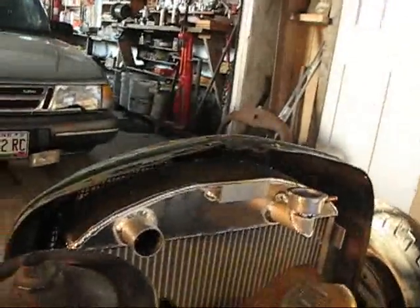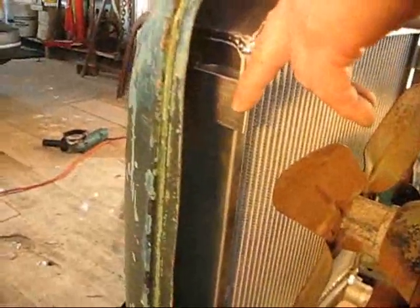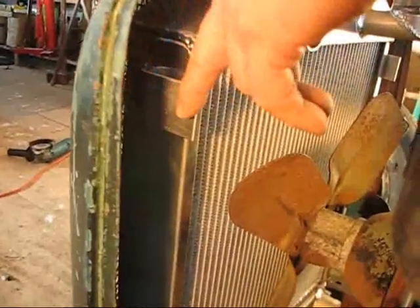I can come down about an inch, which is not much trouble to chop it down an inch. But bringing it in — if you see on either side of my radiator, this is where the radiator tabs are to attach to this thing. There's about two inches on each side of this thing.